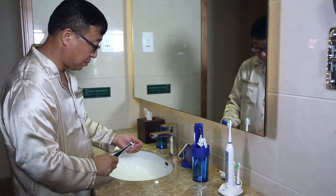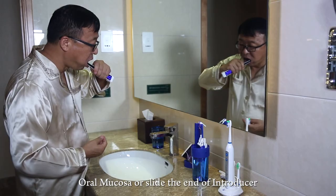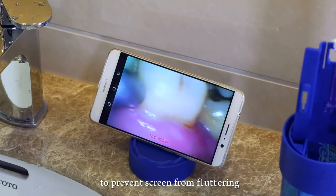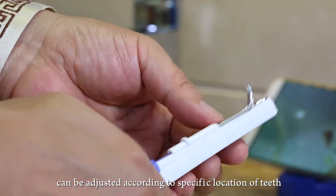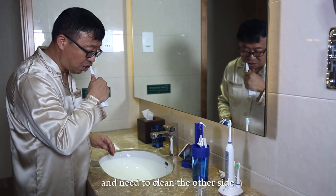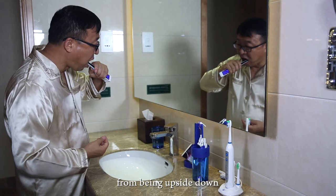Here are some helpful tips for visible teeth cleaning. As the ISEE screen is magnified, slide the back of the head along the oral mucosa or slide the end of the introducer along the tooth surface to prevent screen fluttering. The curvature of the interdental brush head can be adjusted for specific tooth locations. When switching from one side of the teeth to the other, turn the phone 180 degrees to prevent the picture from appearing upside down.